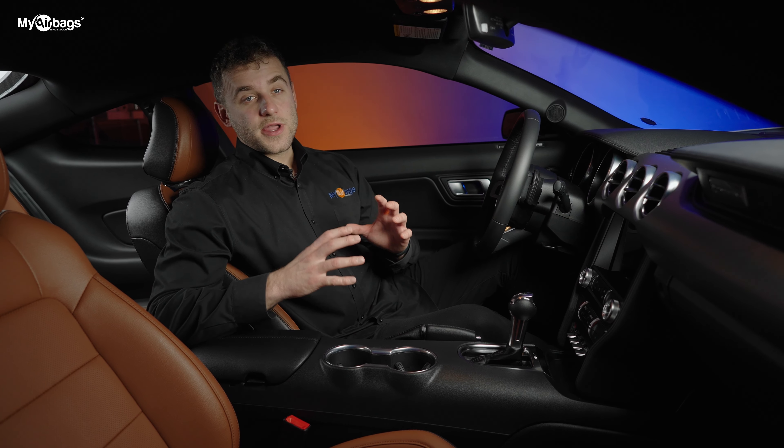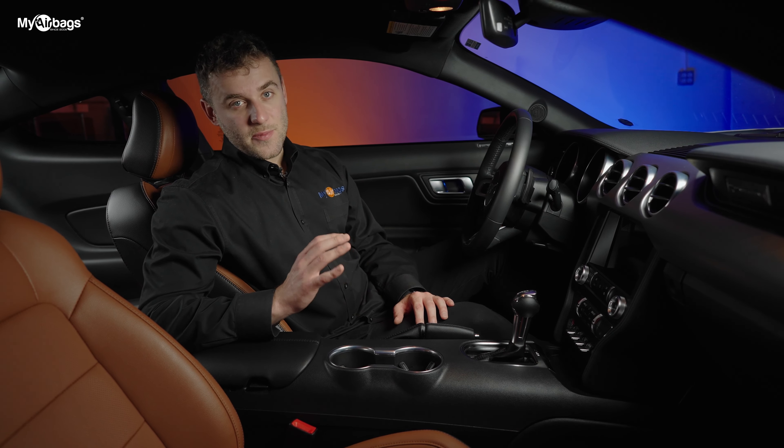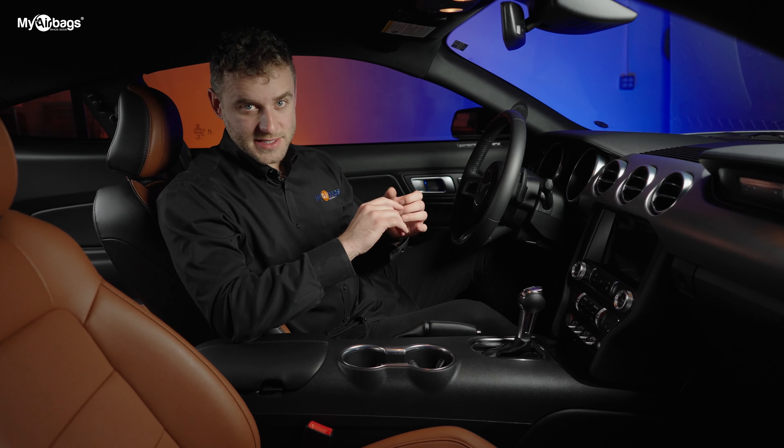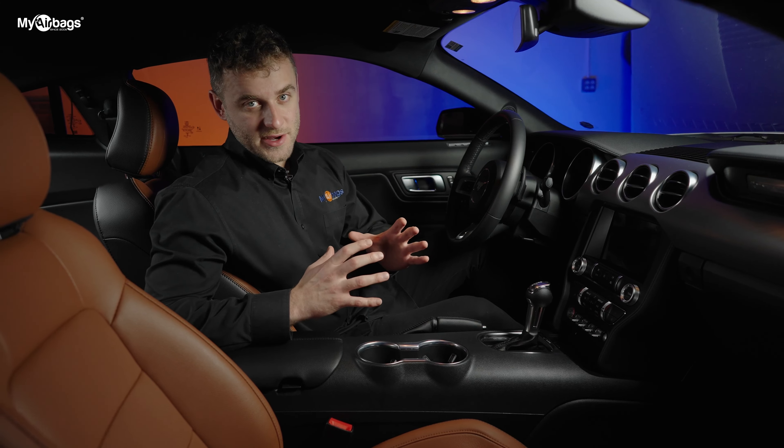When you're working with the airbag system on any car, the most important thing to remember is to always disconnect the battery before working on any part of the airbag system — the airbags, the seat belts, or the actual module itself.